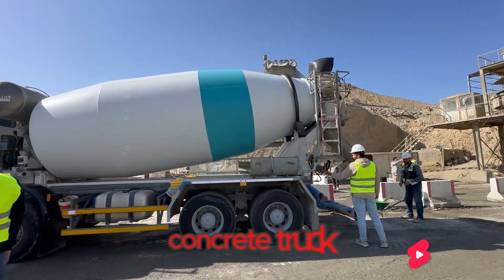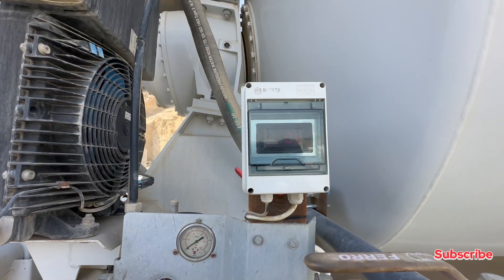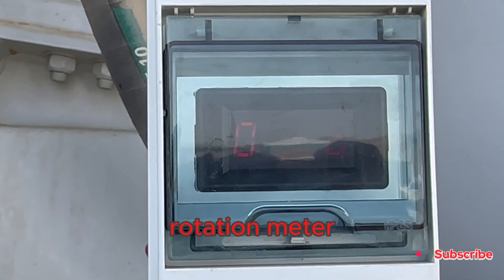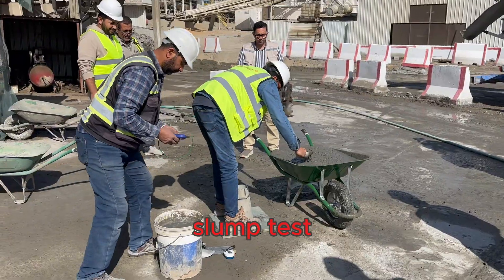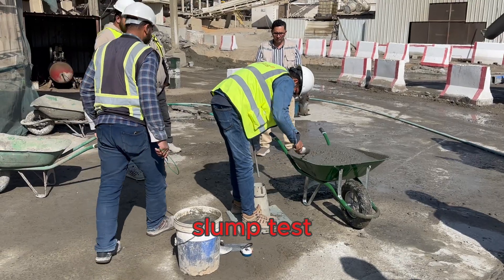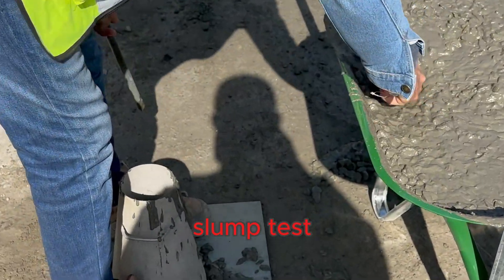Step two: trial mix concrete. Now we produce a trial mix of concrete based on the approved design. This is our trial mix — a small batch to test before full-scale production. We carefully monitor the batching process to ensure the correct quantities of each ingredient are used.